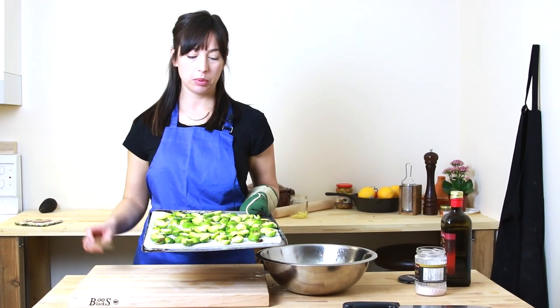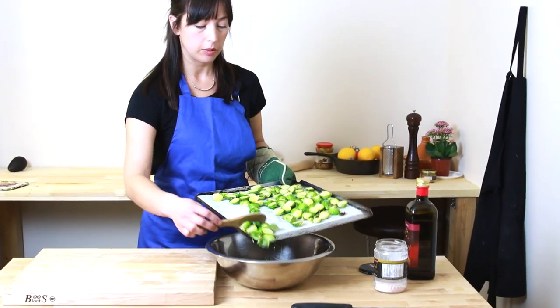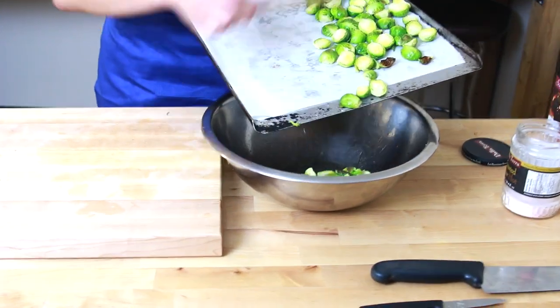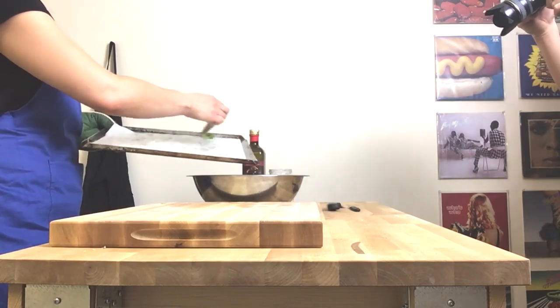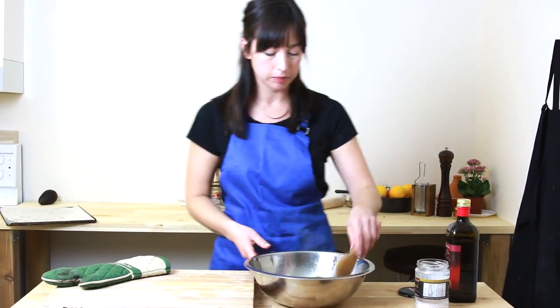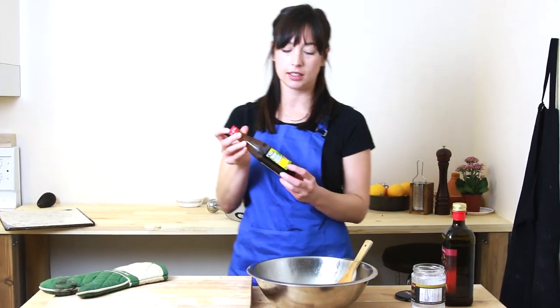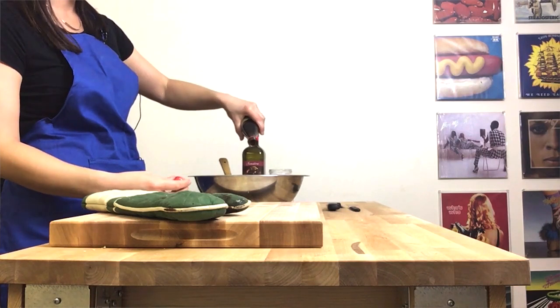Okay, so it's been 12 minutes. I'm just going to pull these guys out. They're still not cooked through but they're getting a little bit brown and crispy. I want to do one more thing to make them extra good, so I'm going to scrape them back into the bowl. It is way better to toss them in the bowl, so we're doing things the way we're supposed to do them. They look really nice, but just to make them a little bit extra special I'm going to toss in some pomegranate molasses so that they get this tangy, sweet, sour coating.